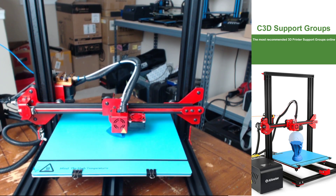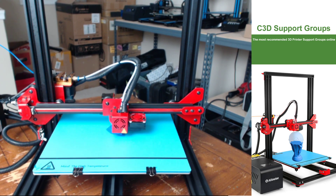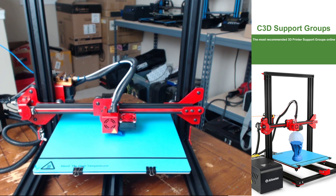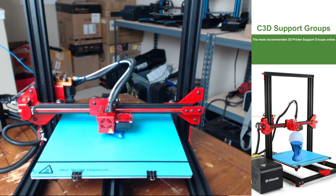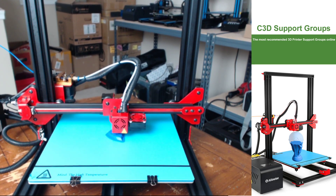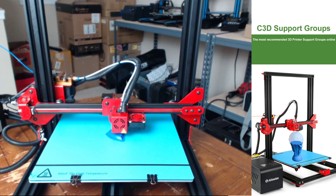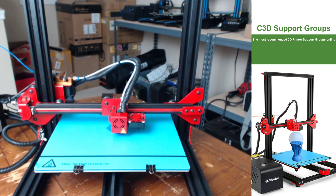The only thing I can really knock this printer for is that there weren't any paper instructions in the box. I didn't plug the microSD card into my computer to see if there were any included on it, but I'm a big fan of paper instructions because I think you should just unbox and get the full experience right there — have the paper instructions and be able to build the printer without having to go to your computer.